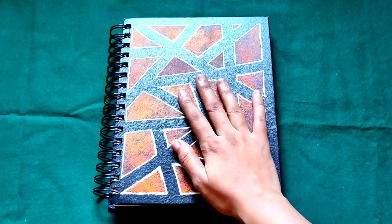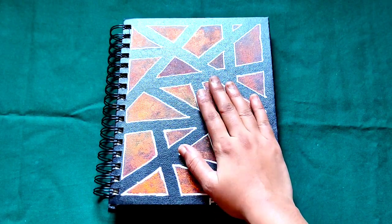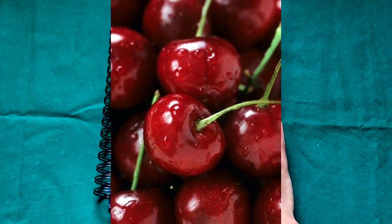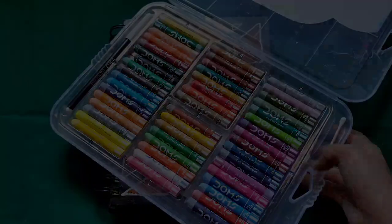Hey hello everyone, welcome back to my channel. I hope you all are doing well. I'm back with another video and today I'm going to make a drawing of cherries using oil pastels. So without wasting more time, let's start the video.